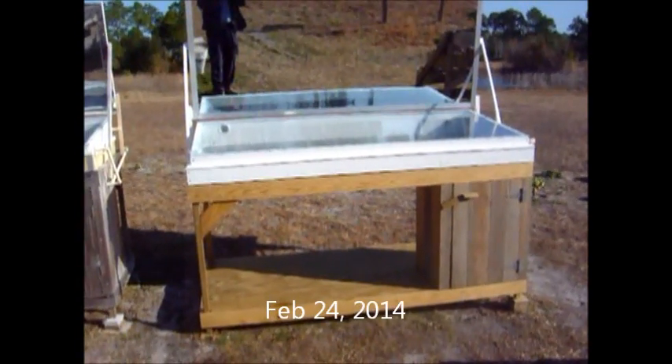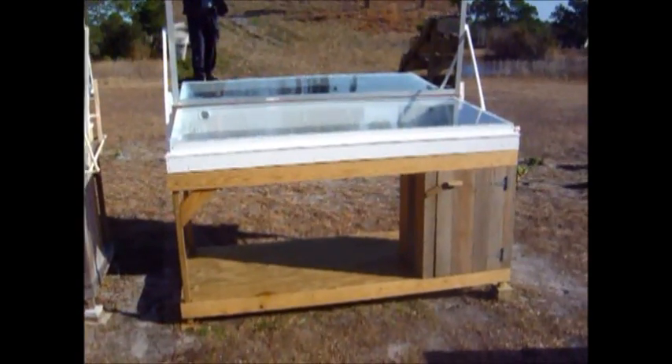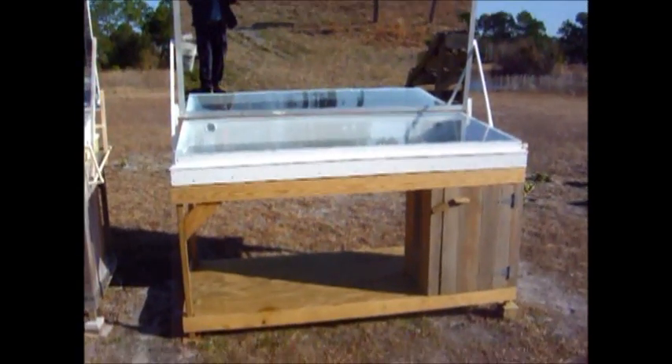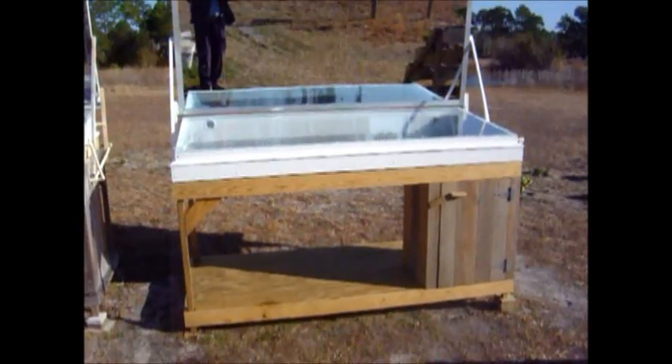Hello YouTube, it's February 24th, about 9:30 a.m. It's about 45 to 46 degrees out this morning. We're going to have full sun all day — prime time to check the production on this water distiller.